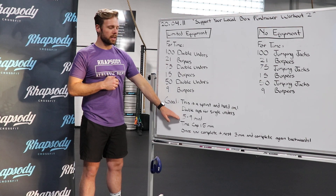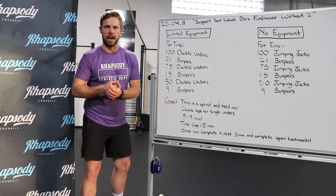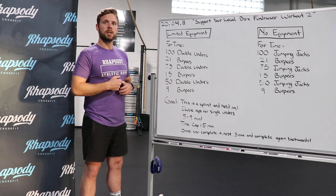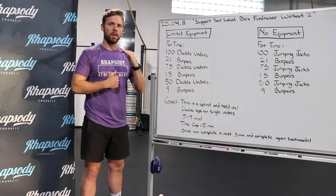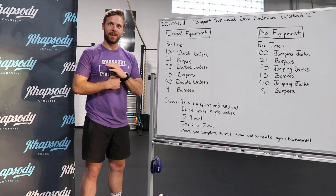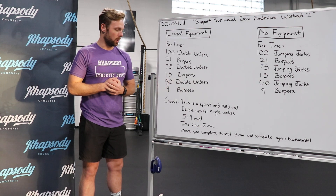The goal of this workout is 5 to 9 minutes, which means we are looking for a sprint, an all-out effort for this workout. These two movements are going to spike your heart rate, so your goal is to try to maintain that heart rate as low as you can through the entirety of the workout and try to increase your pace as you go.